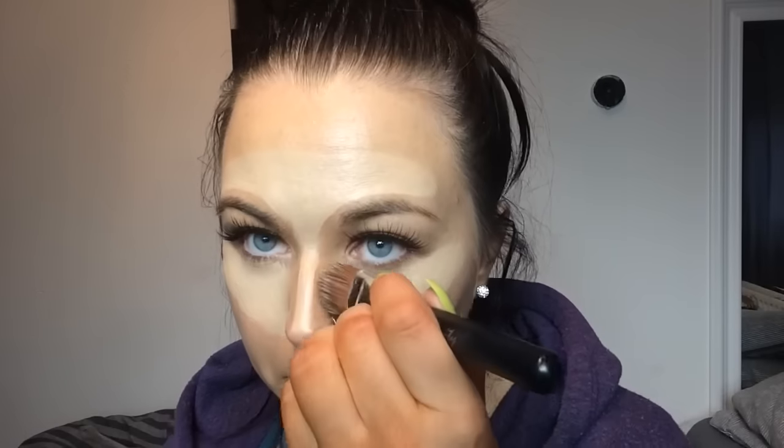Next I'm onto my contour with this eBay palette. I'm using the medium brown and I'm putting this just in the contours of my face — underneath my cheekbones, down the sides of my nose, and around my forehead. You could put this under your chin as well if you wanted to, but I just don't in this tutorial.